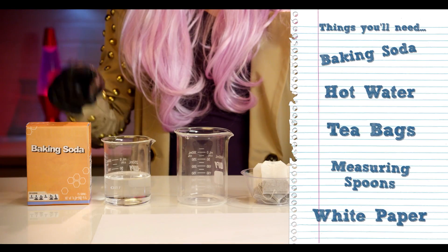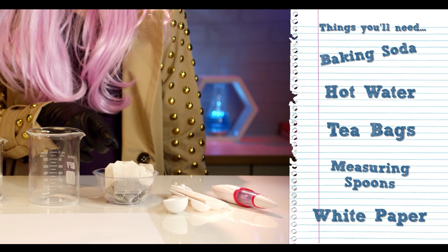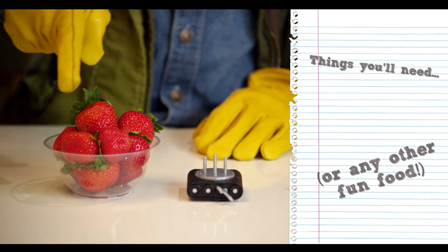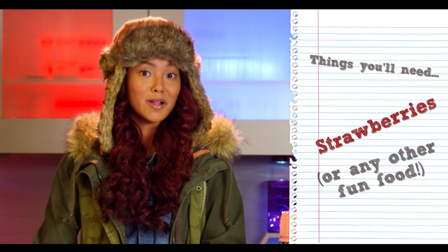To start, we'll need baking soda, hot water, something to mix it all in — in this case I have a beaker — tea bags, measuring spoons, white paper, the invisible ink pen, and a secret message. Before we start, we will also need some strawberries, or any fun food that will fit on the base, like a marshmallow or a pickle.